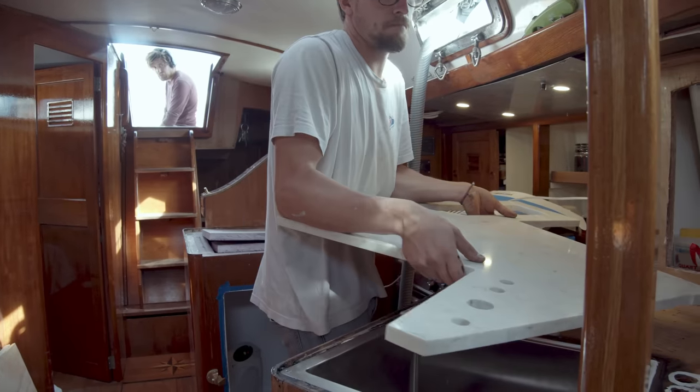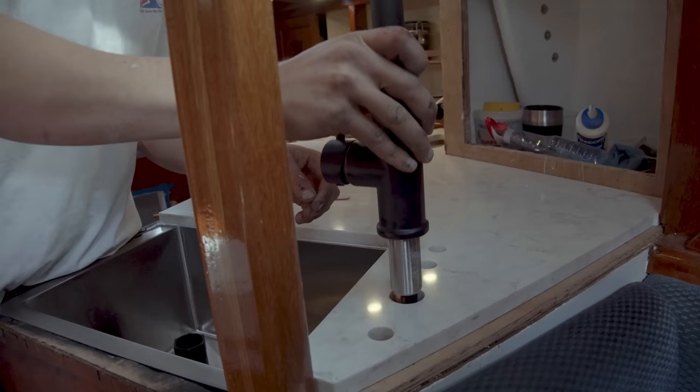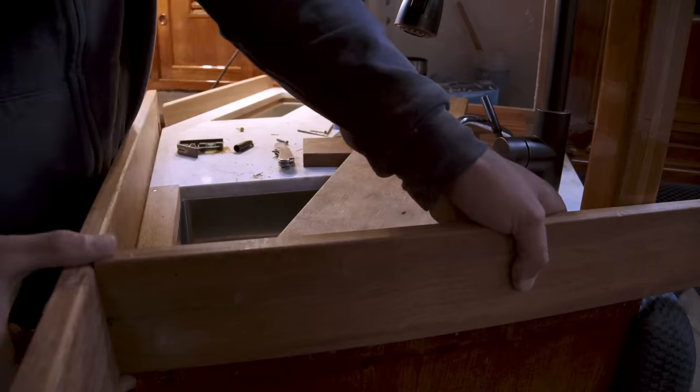At last it was time to install our highly anticipated quartz countertops and new kumaru fiddles, as well as some other new galley accessories.